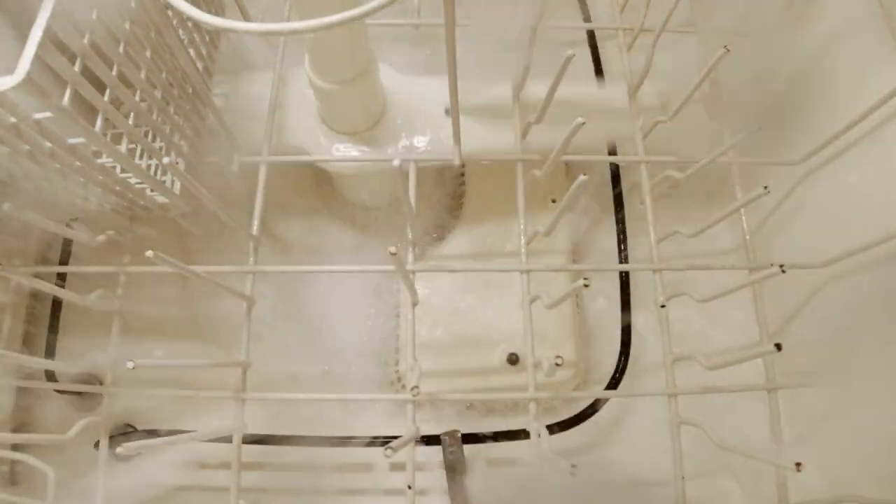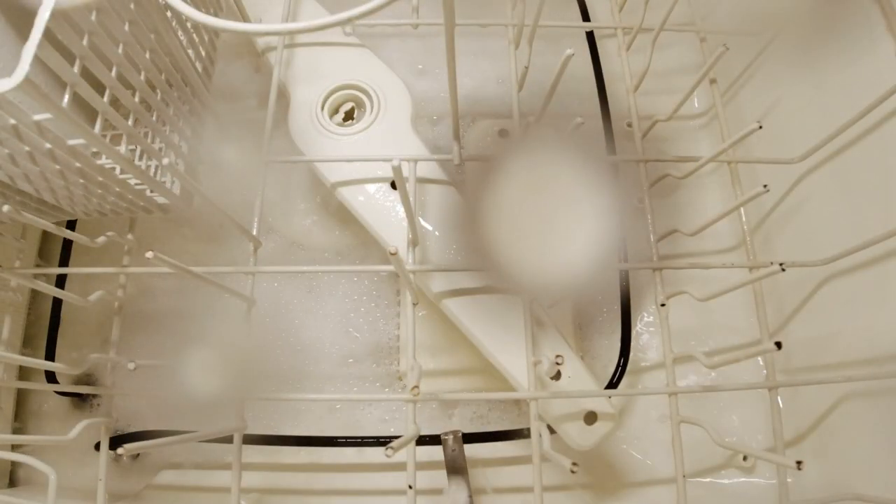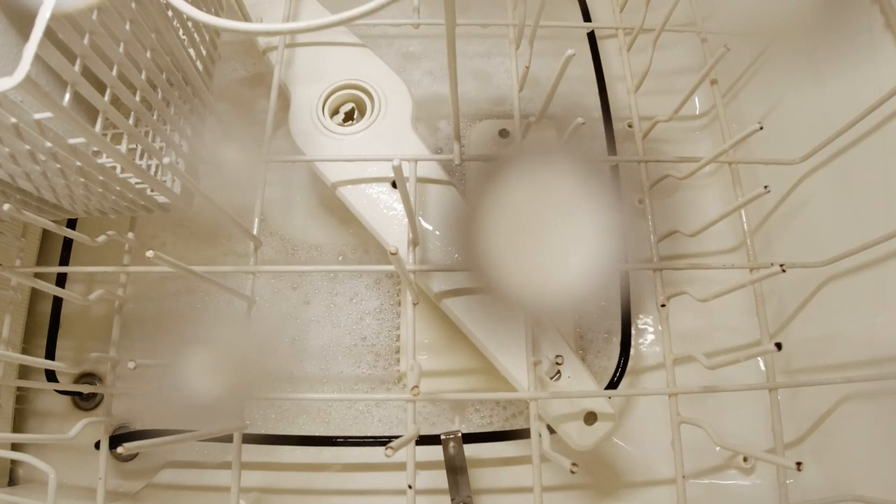Foam is gone. Let's take a look at it. This is going to be continued.